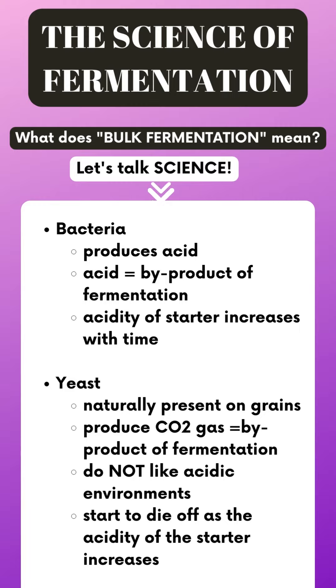Let's talk about the science of fermentation. Recipes are often called formulas with sourdough because there's a lot of math involved. The bacteria present in our starter produces acid as a byproduct of fermentation, so the acidity of the starter increases over time. The yeast is naturally present on the grains and it produces carbon dioxide as a byproduct of its fermentation. Yeast does not like acidic environments, so it starts to die off as the acidity of the starter increases.